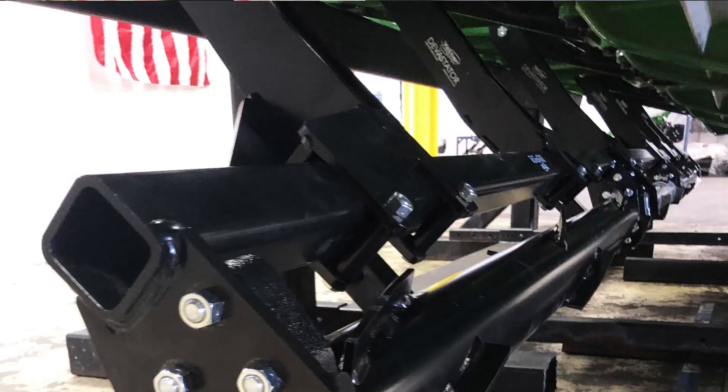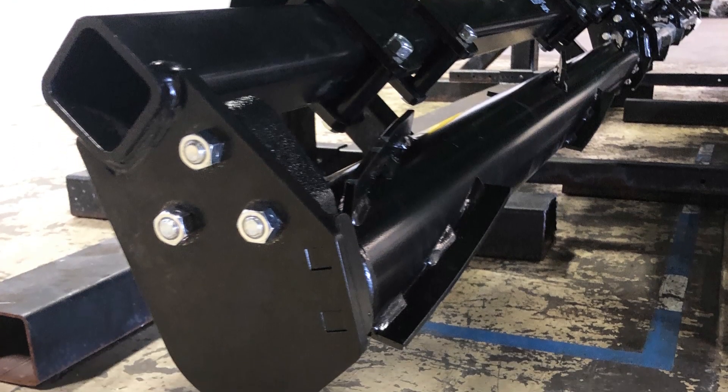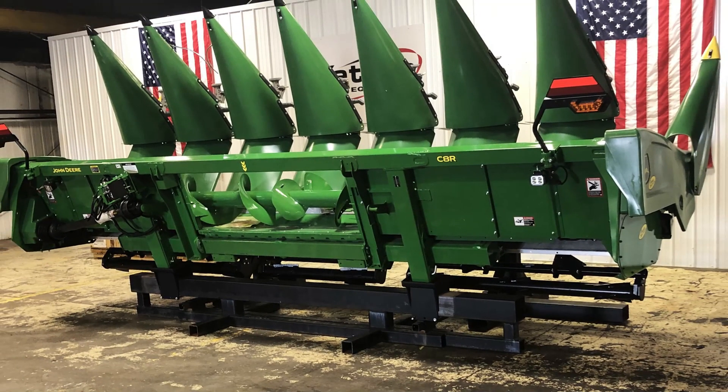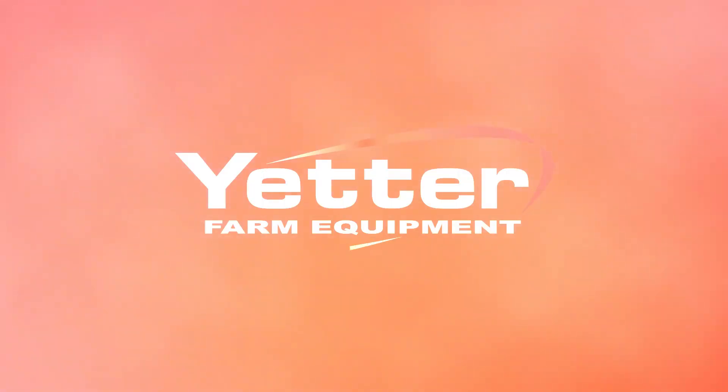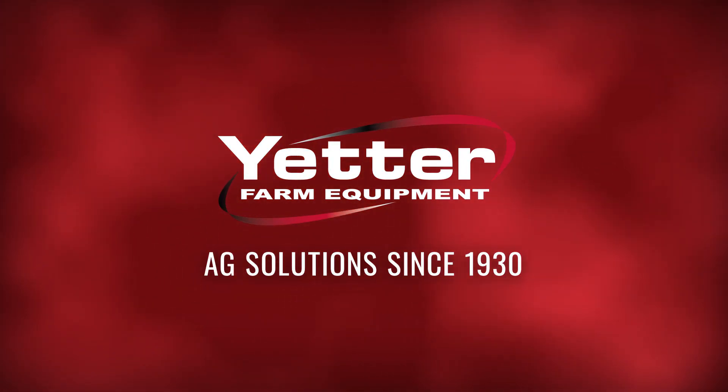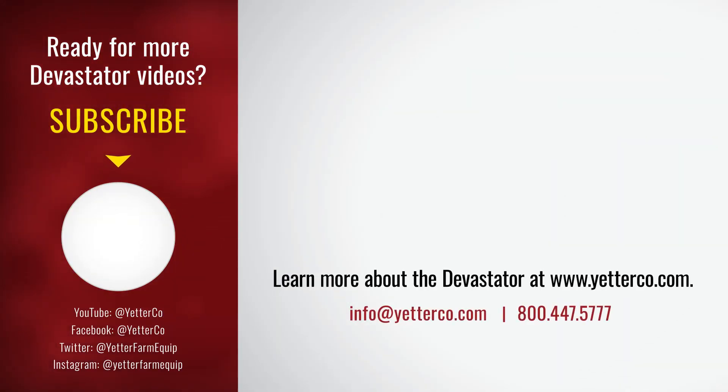This was a very quick video to help illustrate the installation procedures for the stock devastator. For more in-depth steps to help with your installation, you can check out our manual section on our website. We also have longer videos that go over each step more in-depth to help with the installation process. Thank you for watching.